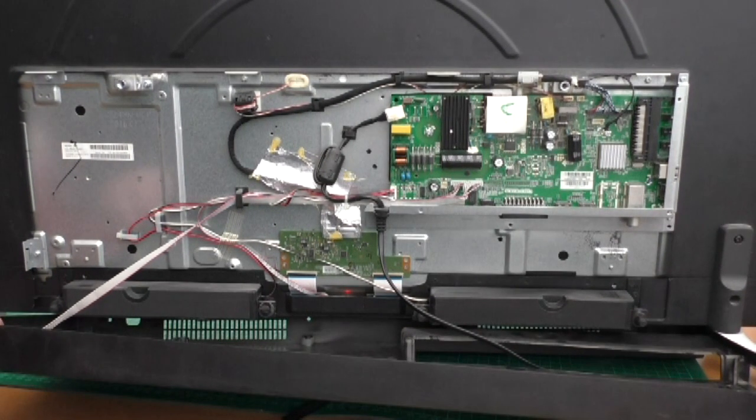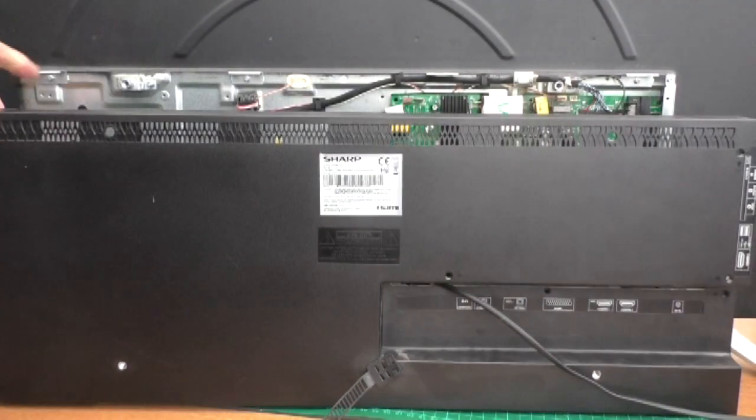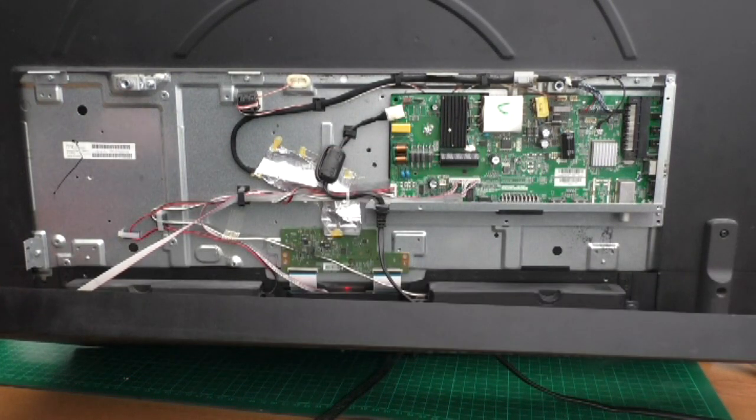I'm removing the back panel, which is held on with a few screws and a couple of clips. It's quite easy to unclip once you've removed the screws.